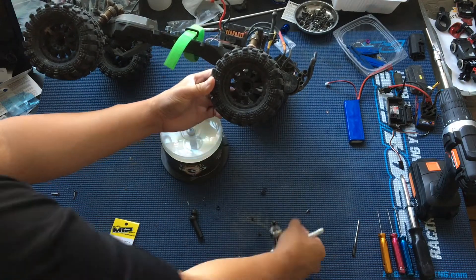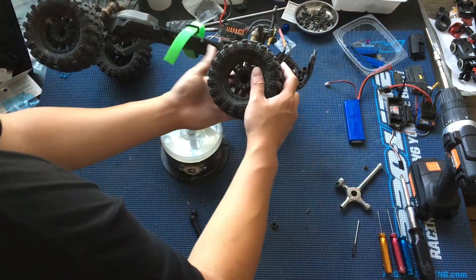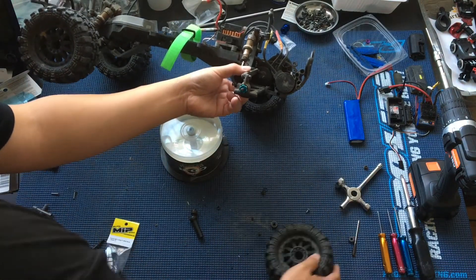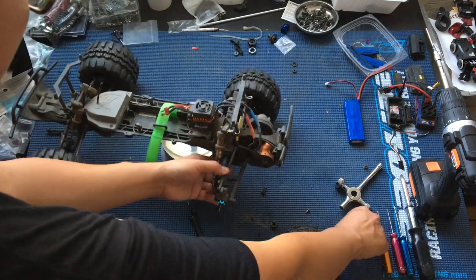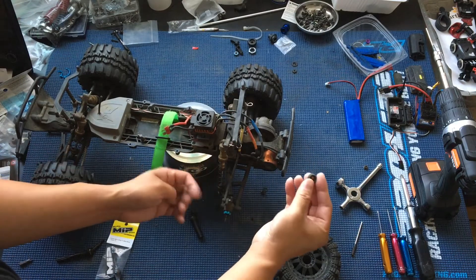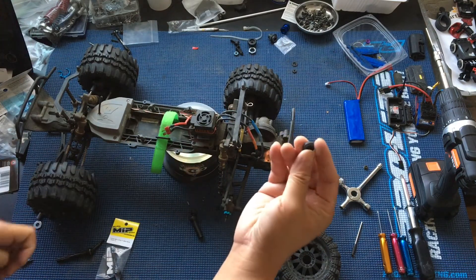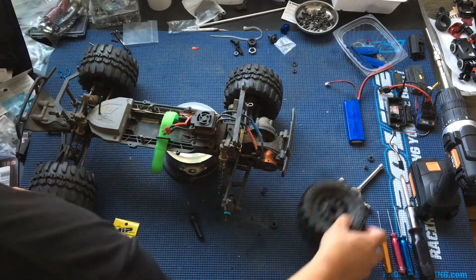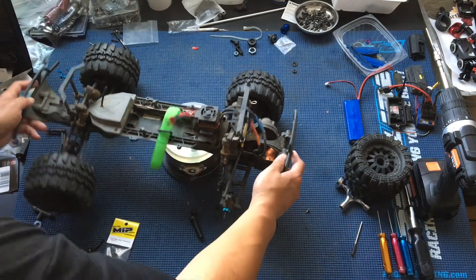We just want to pop out that wheel nut, put it to the side, and take off the wheel. ECX wheels use this spacer here — this plastic washer, whatever you want to call it — so don't lose that. Put them off to the side.